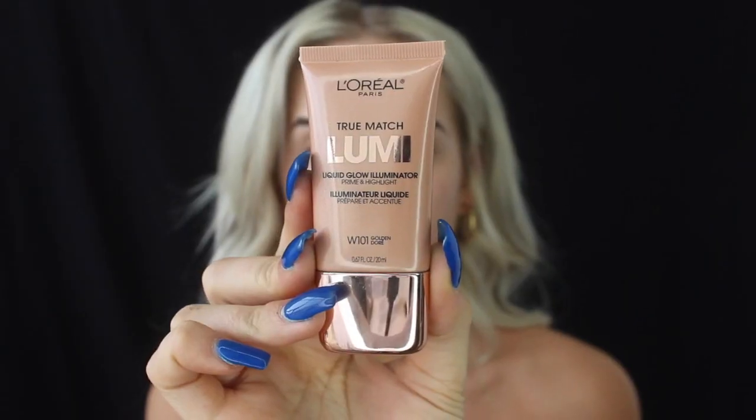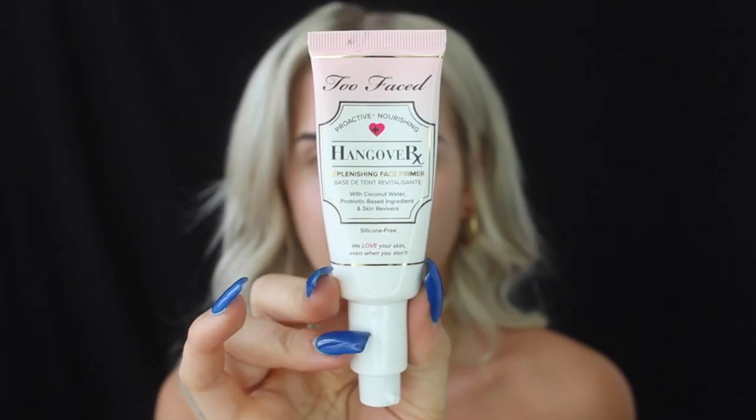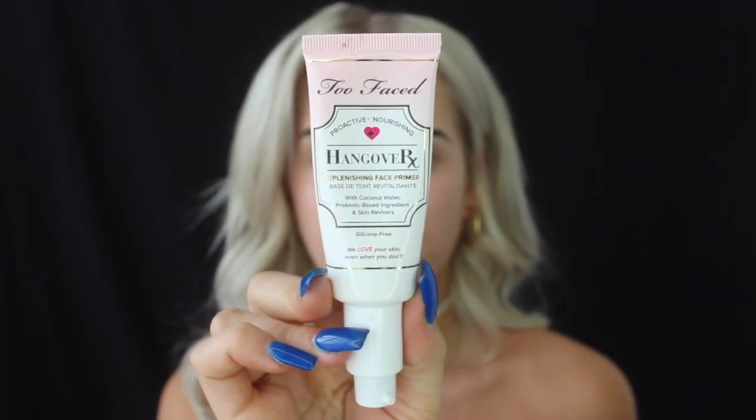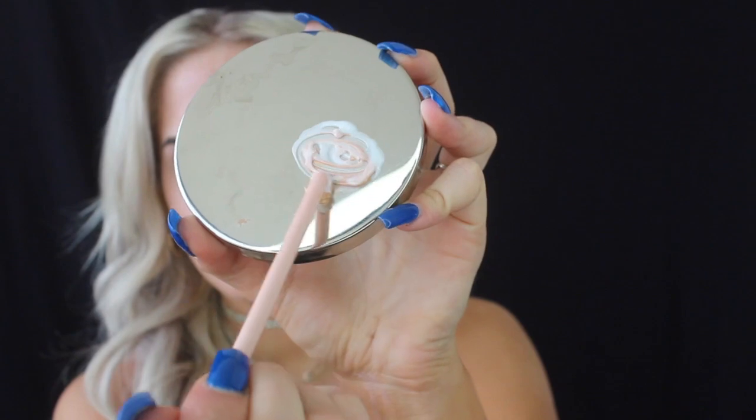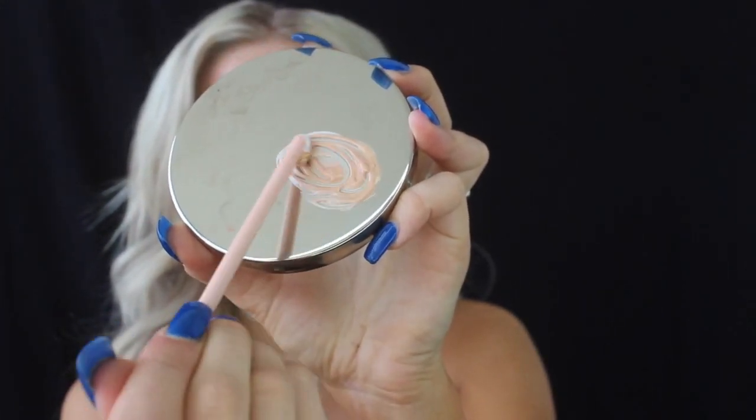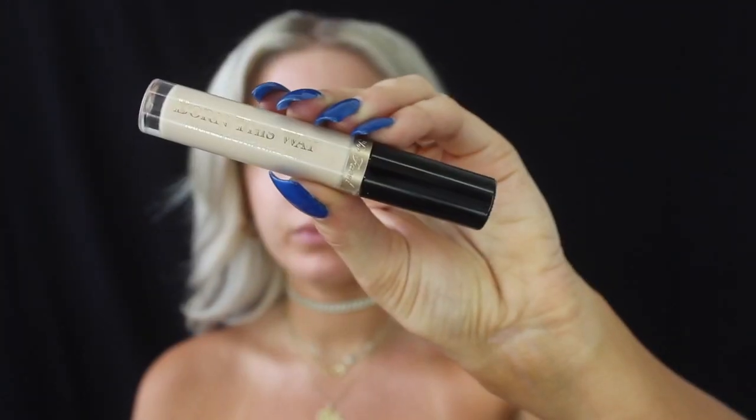To prime the face, I'm going to be using the L'Oreal Paris True Match Lumi Liquid Glow Illuminator Prime and Highlight, and I'm actually going to mix it with the Too Faced Proactive Nourishing Hangover Face Primer — which is my go-to everyday primer, probably for the rest of my life. It really makes your makeup look super smooth. Moving straight into eyes, I'm going to be using the Born This Way Naturally Radiant Concealer to prime the eyelids. This is one of my favorite concealers and I use it as a daily primer on my lids.